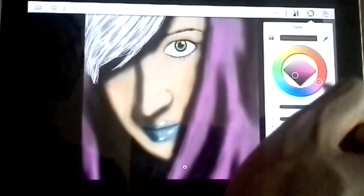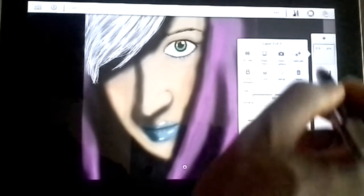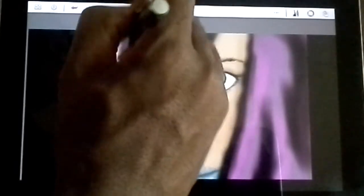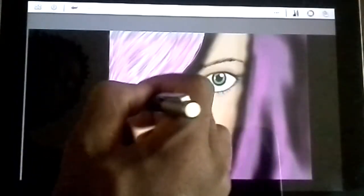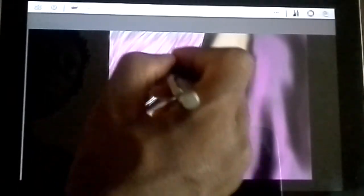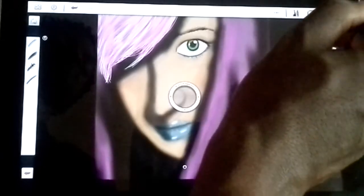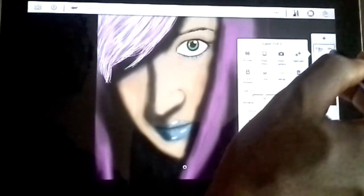Now I actually want to add a little bit of highlights to her hair. So create a new layer, grab some pink — I dropped this to about 51% — and I'm just going to start adding these really light strokes. Not too heavy, and we're probably going to adjust the opacity on it as well. I'm going to drop the opacity a little bit more — I dropped that to 28%. I'm going to go ahead and merge that.